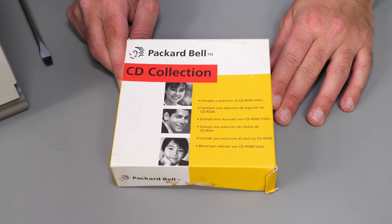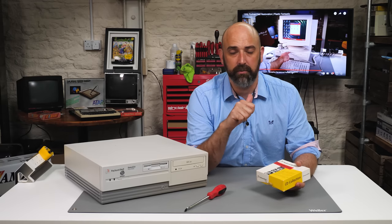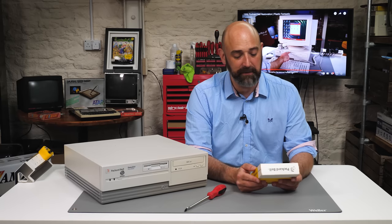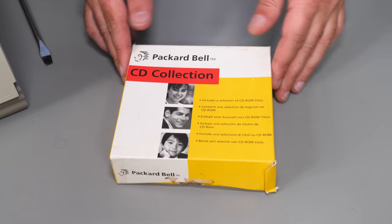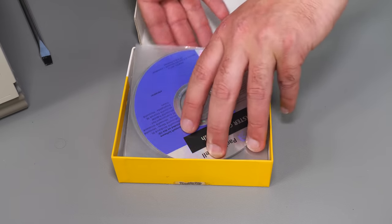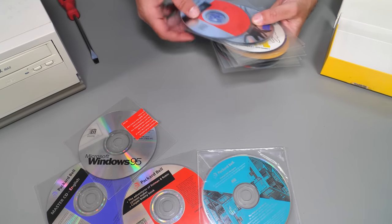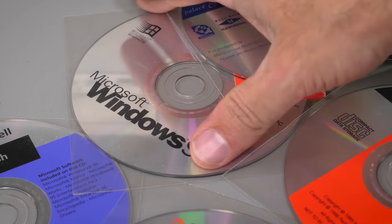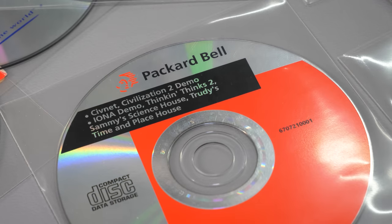The next thing on the pile is an original Packard Bell CD collection. This could be really important because I want to restore it all the way back to factory defaults. Although we've got it working, my floppy drive and CD-ROM drive weren't showing up in Windows and there were random bugs and crashes. So let's go with a clean install if we can. We've got the master CD, and also included is that £1,000 package of software advertised in the magazine — an electronic library, a Windows 95 standalone disk, and Packard Bell branded disks for Civilization 2 and Civnet.